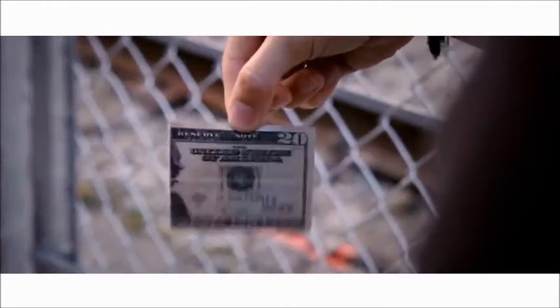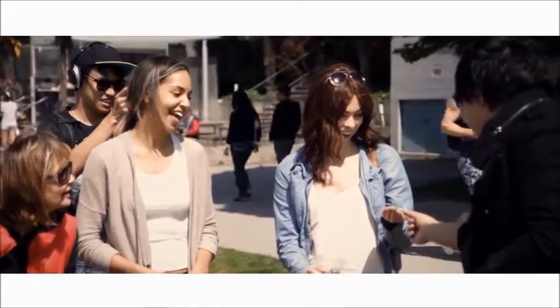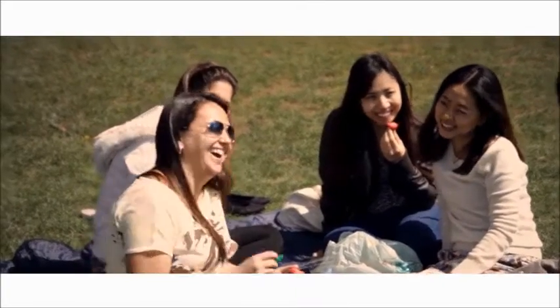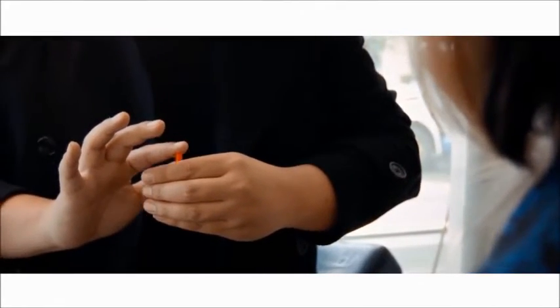A lot of magic effects look cool and absolutely impossible, but when it comes down to making a memory a person will always remember, nothing beats producing an impossible souvenir that means something for that spectator. Real magic is not in what people can see, but in what they can feel.